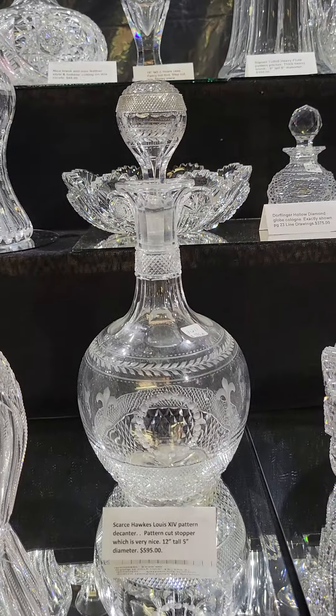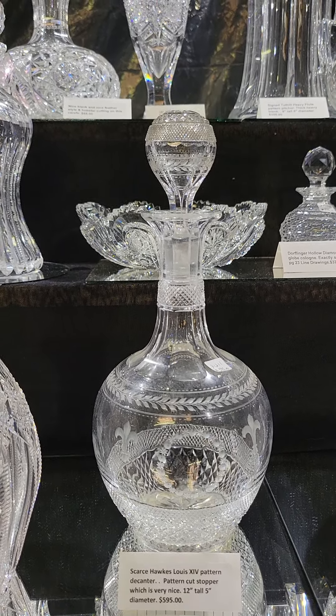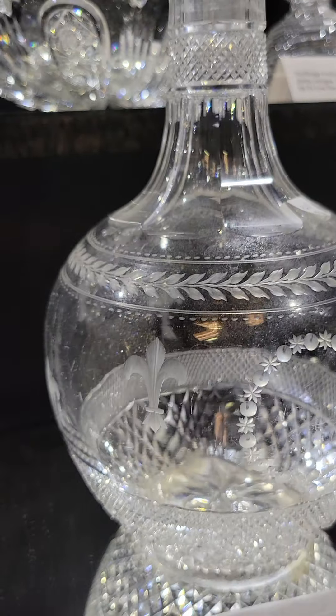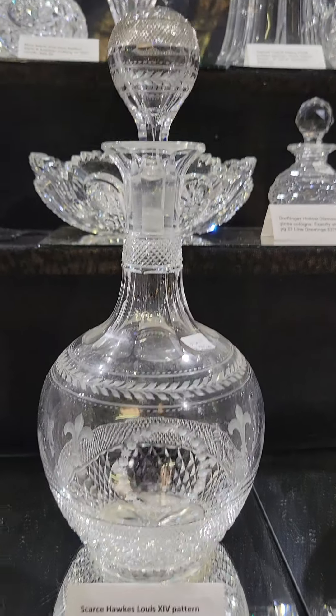Another rarity is this Hawks Louis XIV decanter. I've seen stemware in this, but never the decanter. It's 12 inches tall, has a pattern cut stopper, a little fleur-de-lis engraved in the pattern, star base — a rare item in cut glass at $595.